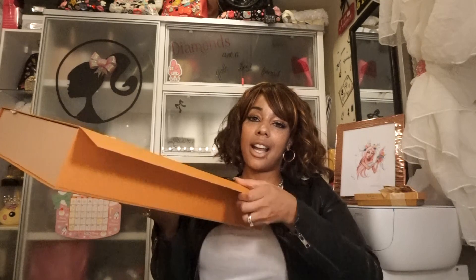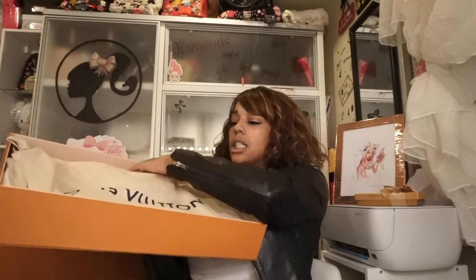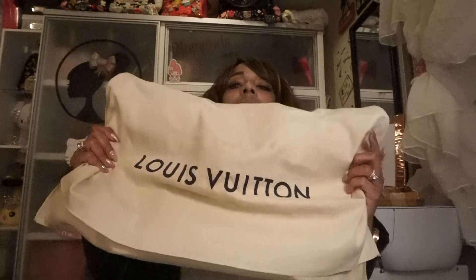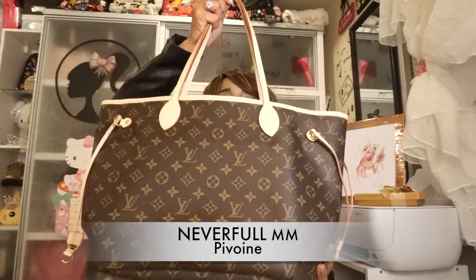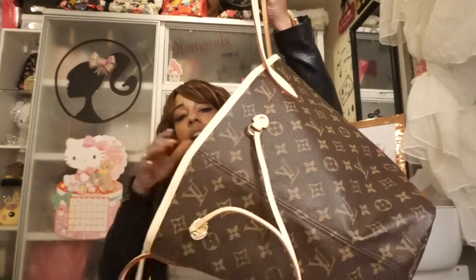Obviously this is the box — it has the magnetic flap. Then it opens and it's got the dust cover inside. This is the bag it comes in — it's a dust bag. But this is the bag — yay! I fell in love with it because it is actually the perfect size.